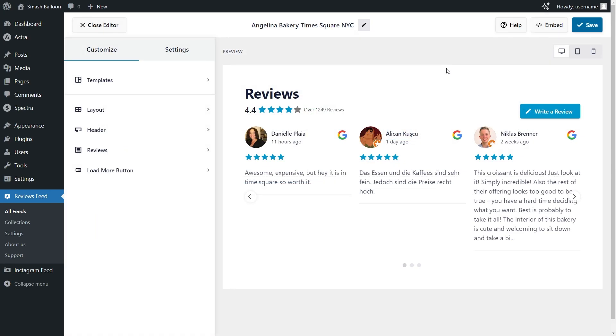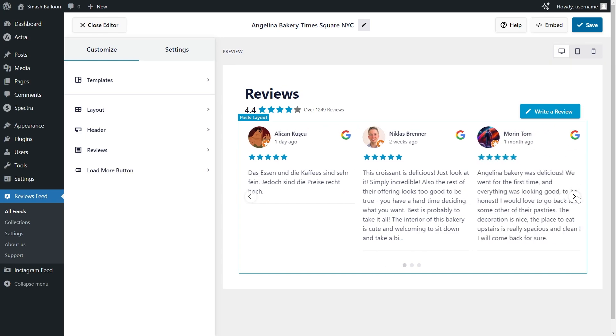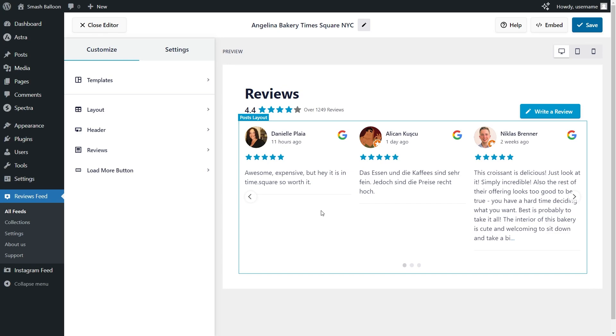Just like that, we have a live preview of our new Google Reviews slider. This feed features all the latest reviews from Angelina Bakery, which we added as a source. And because it's a carousel template, we can swipe through the reviews inside the feed. The feed is now ready to be embedded inside our WordPress webpage.